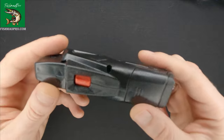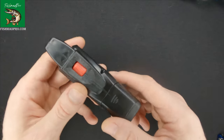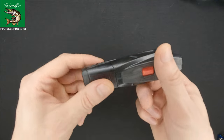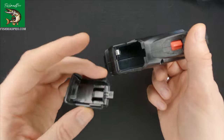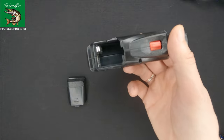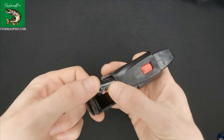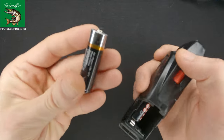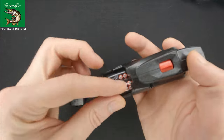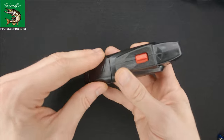This gadget is used mainly as a line remover from your reels. How does it work? Over here, if we open this section, we should put two AA batteries, which I'm going to do right away. So the first one goes in, and over here we'll put the second one. I'll close this down.